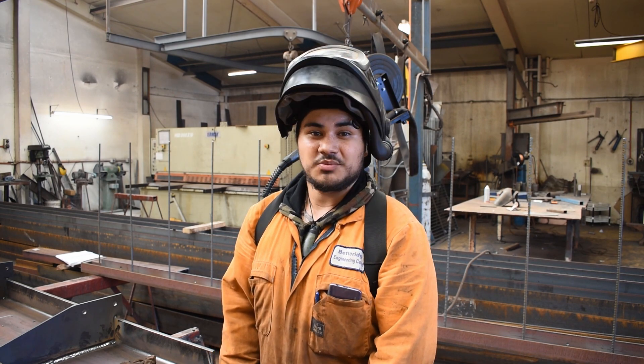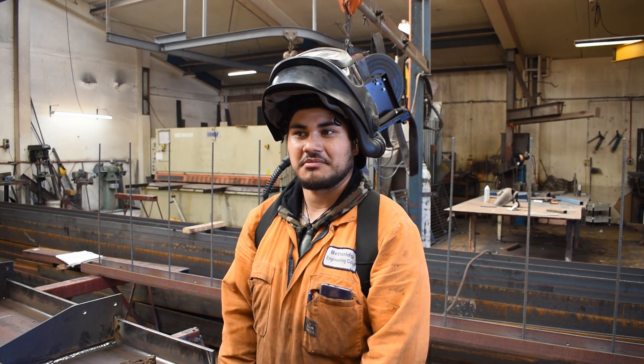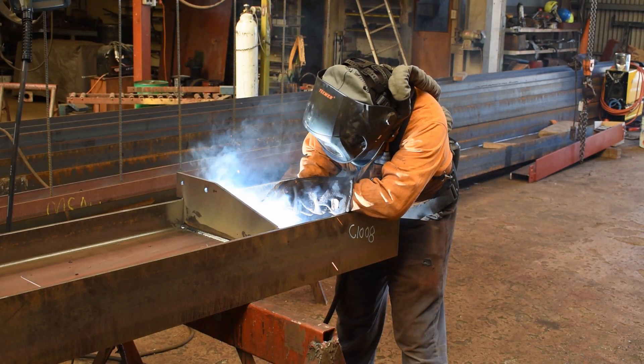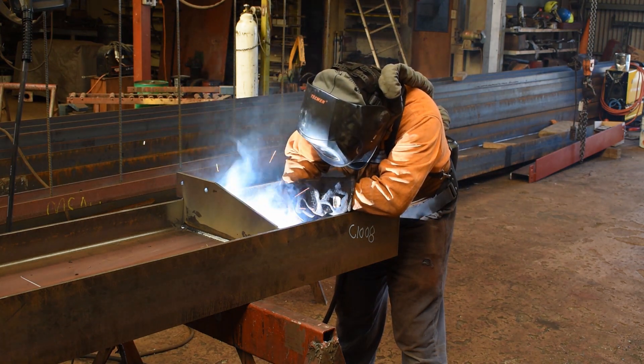That's why I really wanted to buy one of these helmets. Using Flux Corp, this helmet really helps because it stops you from breathing in any harmful fumes that can cause cancer.